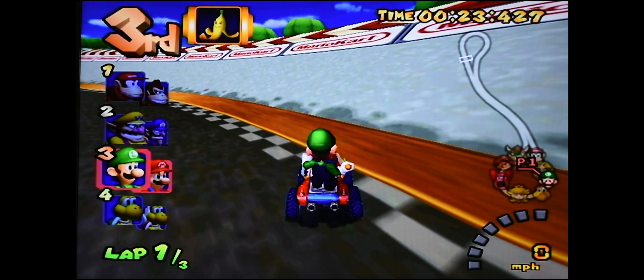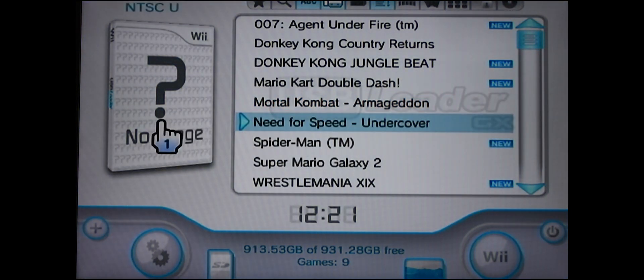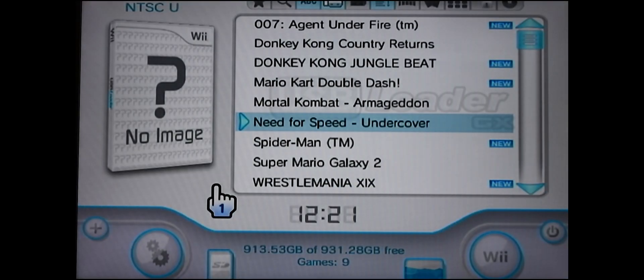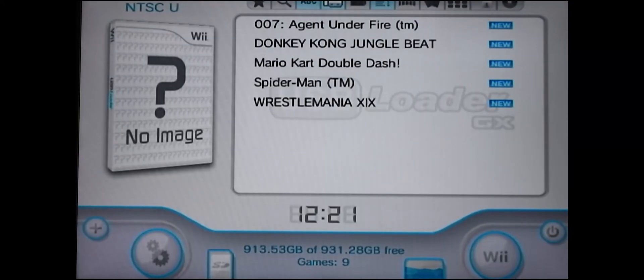I'm going to exit this game and press Reset on my system — it'll bring me back to the menu. Now I'm going to show you how to get some cover art. Just click on that option, all the boxes are checked, hit Yes, and it's going to find the cover art from the internet. There's nothing you really have to do except wait.